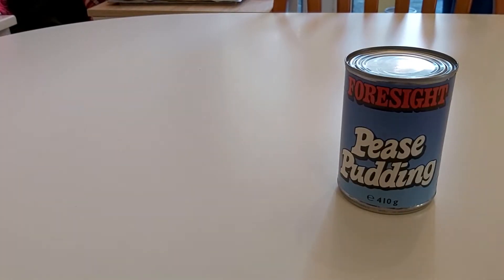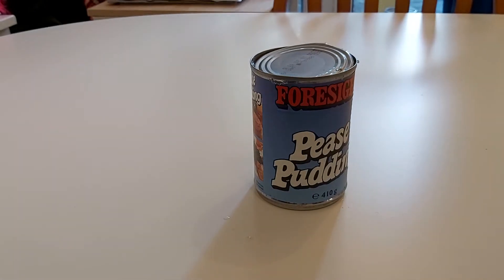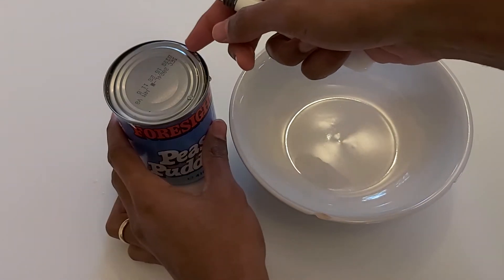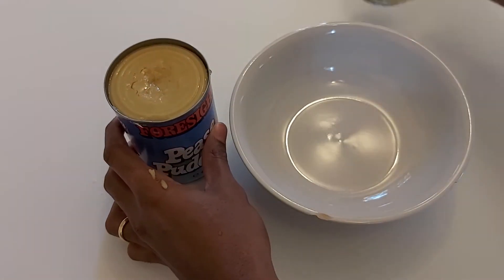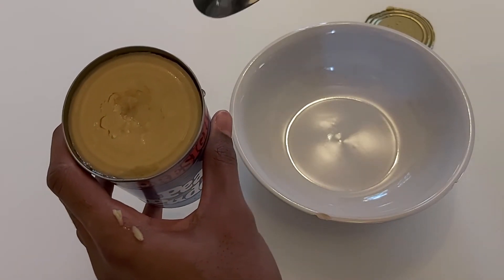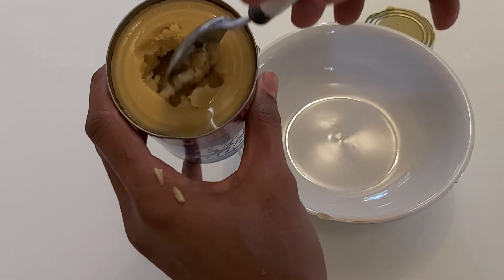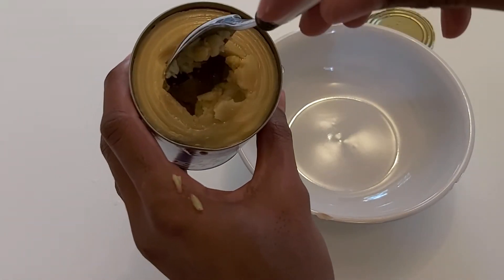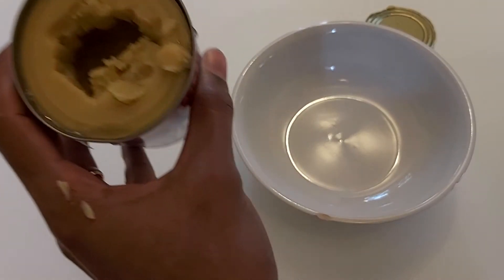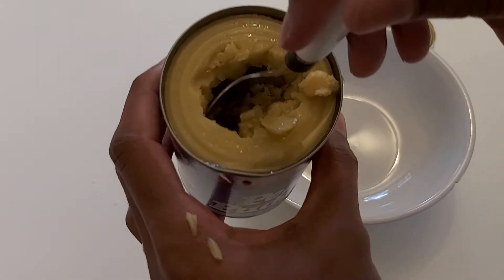The next thing to do is open it up. Oh my word, it's quite watery. I want to make sure you've got the best angle here. Oh, okay, so it's molded to the top of the tin there, which is lovely — classic ready meal shrink wrap type thing. Wow, it's hollow. There's sort of a cave, a cavern of peas pudding. I don't know if that's intentional. Quite the phenomenon — a natural cave formation. It does just smell like peas, like mushy peas, which I suppose that's the point.